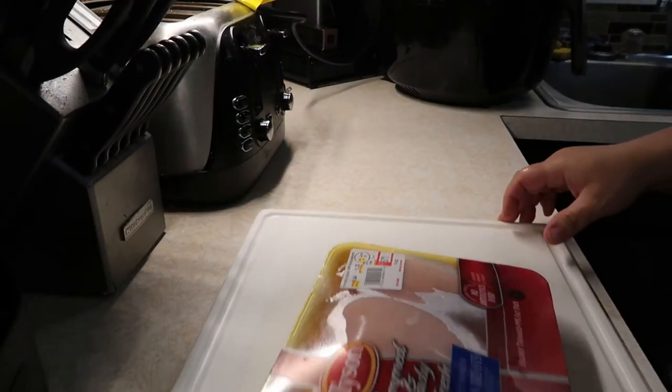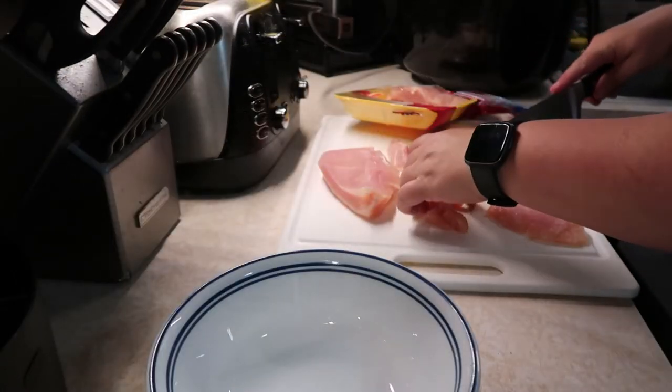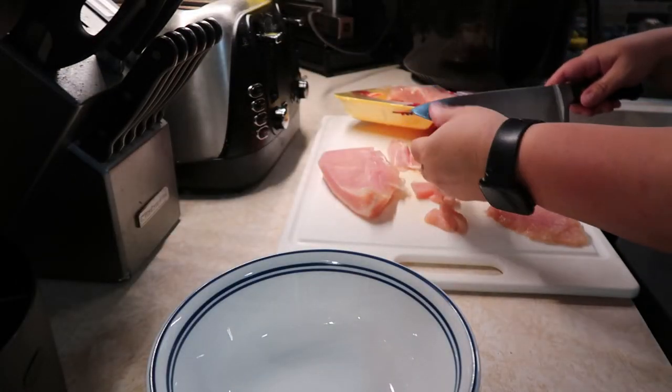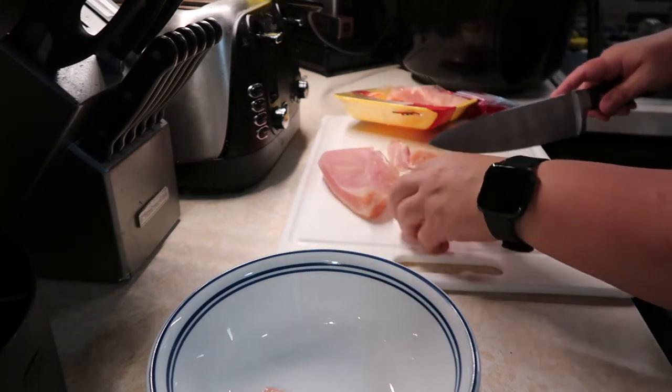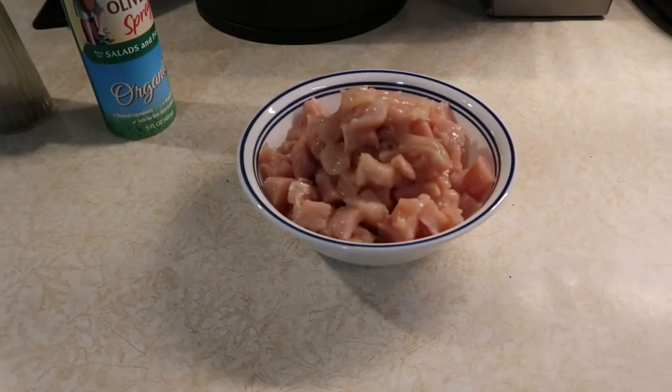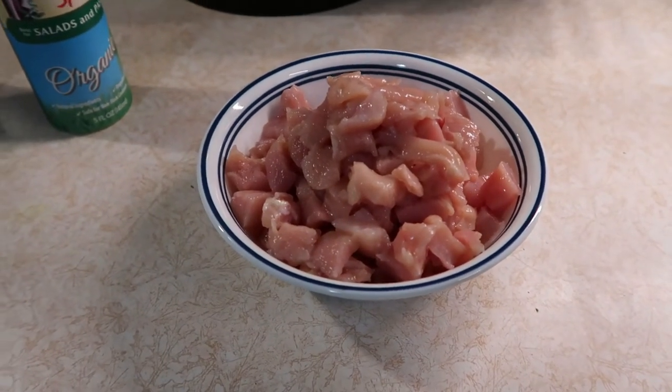While those are cooking, I'm going to go ahead and cut up my chicken breasts into small chunks. Then I'll weigh them out and make sure I have one pound. I've got my chicken cut up into cubes — this is one pound exactly.